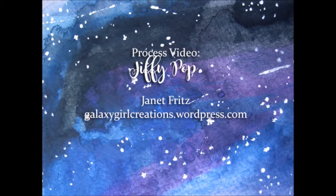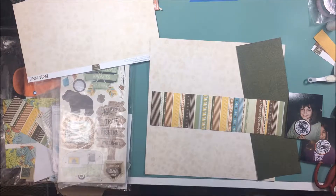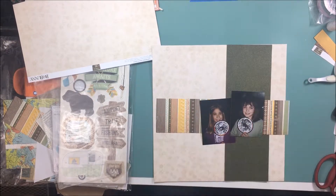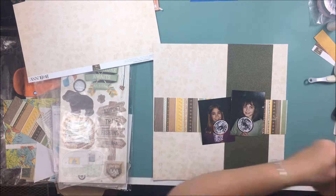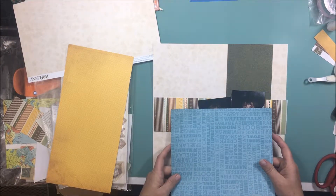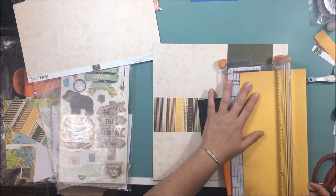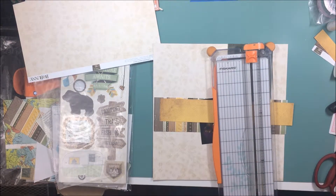Hi there, Janet Fritz here for Galaxy Girl Creations. Today I am using a sketch that was created for the Secret Not Secret Kit Club. The sketch is by Laura Whitaker and we used this in one of the fall scrap parties that we had online. Normally I don't create my layouts based on sketches and I've always found it more difficult to use a sketch than to scrap with somebody, but this one came together really easily and the sketch was just beautiful. Laura did a great job on it and it was just a lot of fun to put together.